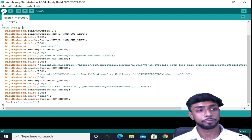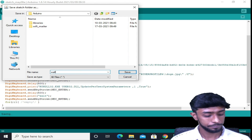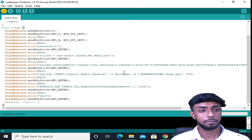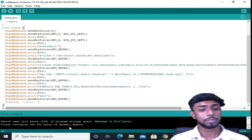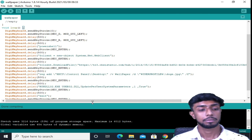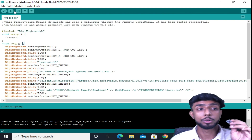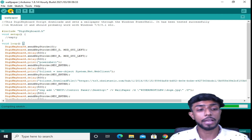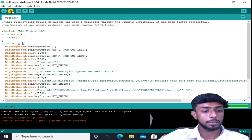Now we need to verify it, but first save the file. Save it as 'wallpaper.' The verification has been completed, and if you have any errors in the code, it will show you there. Now from here we'll upload this script to the board. Click upload and it will give you 60 seconds — within 60 seconds you have to plug in the board. So I'll just plug it in to my system, and once it's completed, I'll plug it out.